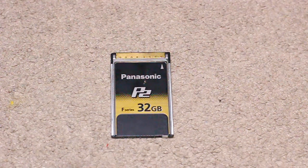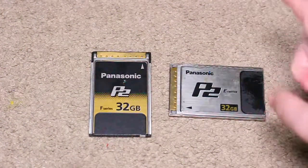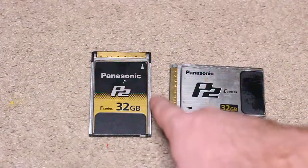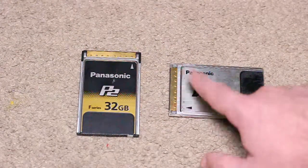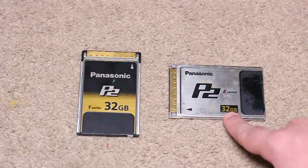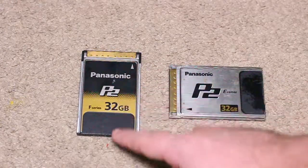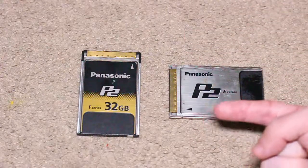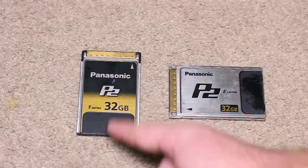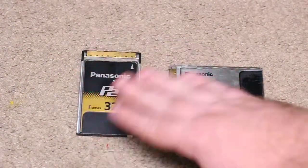It looks beautiful. I love the way this one looks. Here's the comparison: the E-series 32 gigabyte and the F-series 32 gigabyte. The E-series is steel with black print, gold for the memory, black for Panasonic. The F-series is silver and black — kind of flipped around. The E-series label faces horizontally, the F-series is vertical. Maybe they changed that so you wouldn't get confused — it's easier to differentiate.